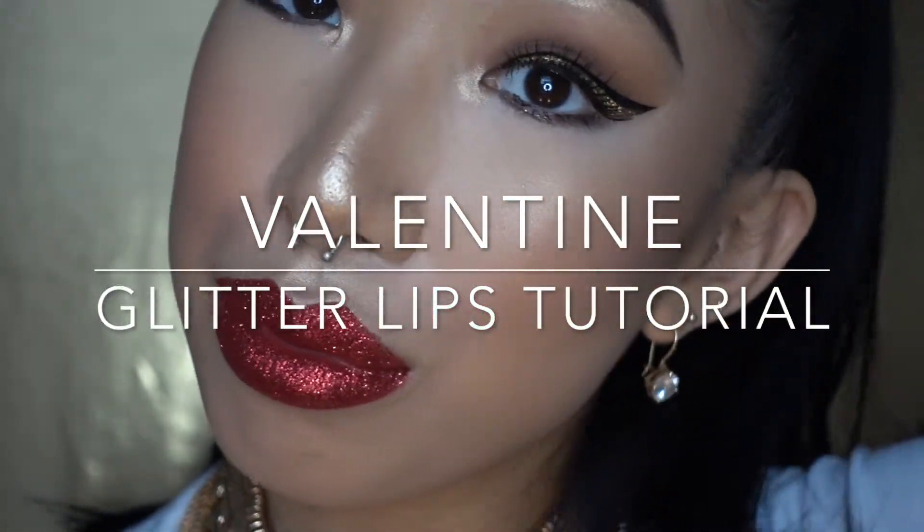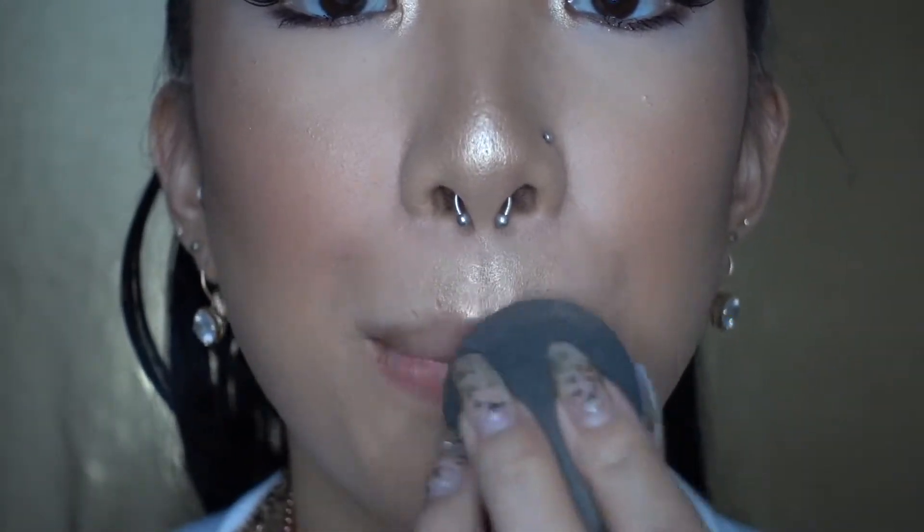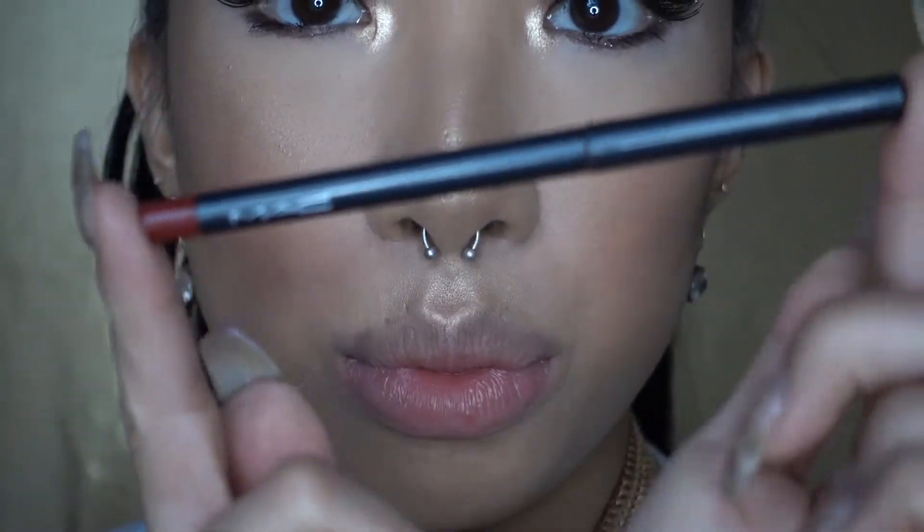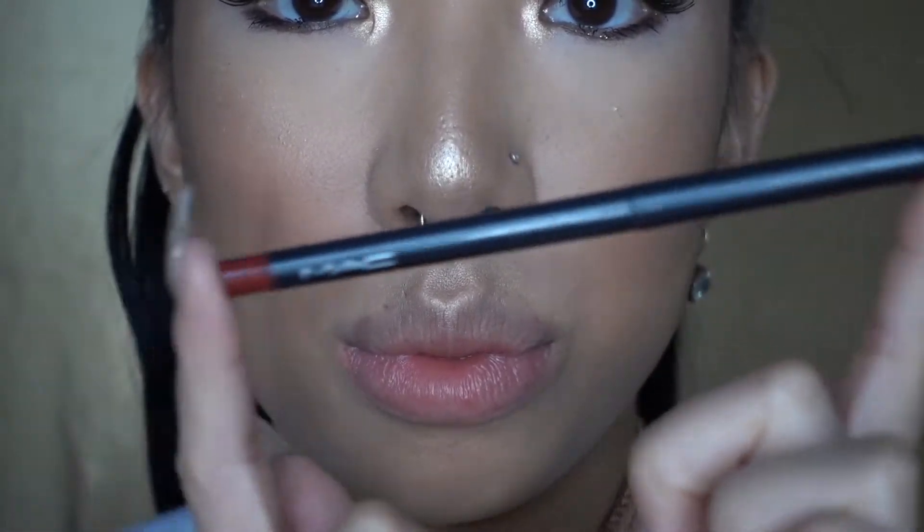Hi guys, I'm going to show you how to achieve these glittery, sparkly lips just in time for Valentine's Day. The first thing you want to do is mute your lips with whatever foundation or concealer you have left over on your damp beauty blender, and you're just going to dab it all over your lips.